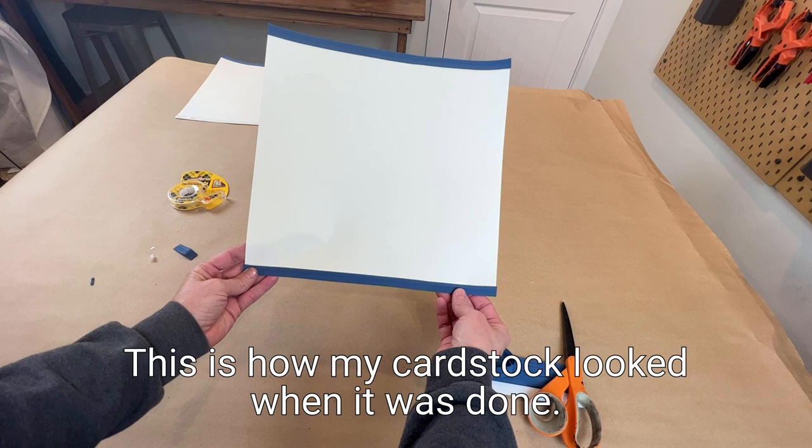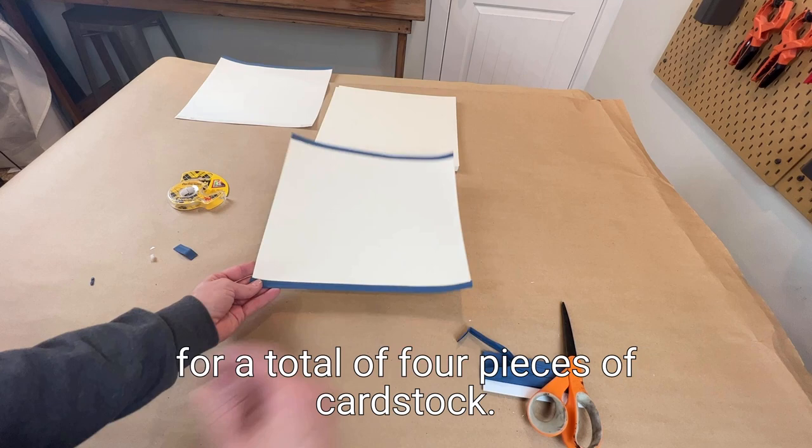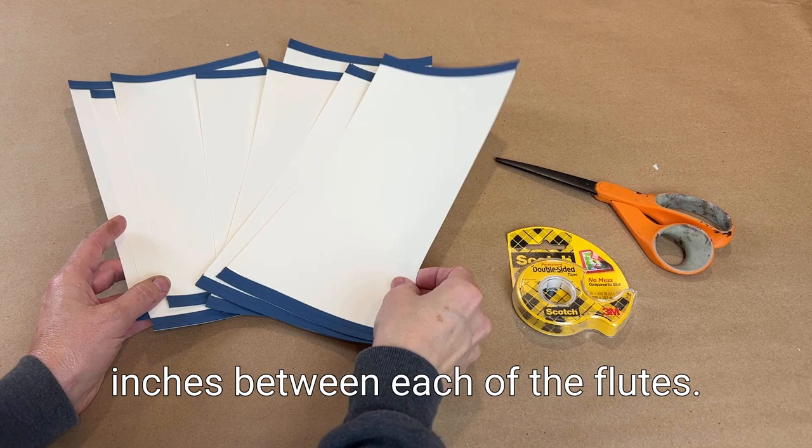I repeated this step with three more pieces of cardstock for a total of four pieces. After measuring the diameter of the lamp rings, I knew that I wanted a gap of two inches between each of the flutes, so I needed to cut my 12x12 cardstock in half.